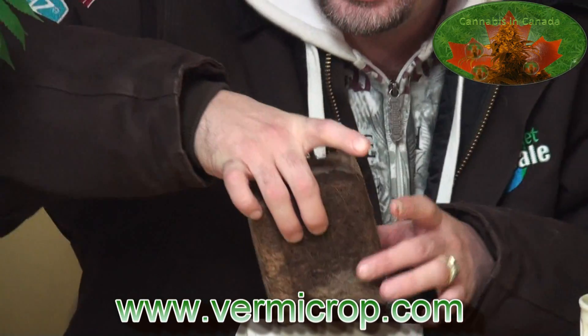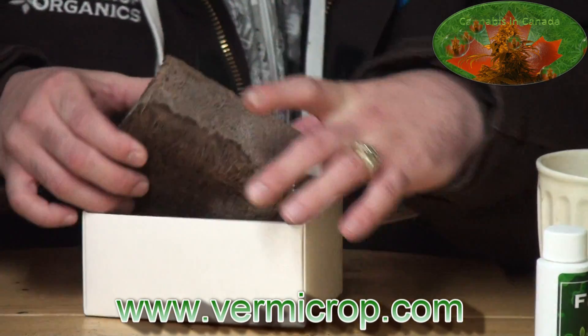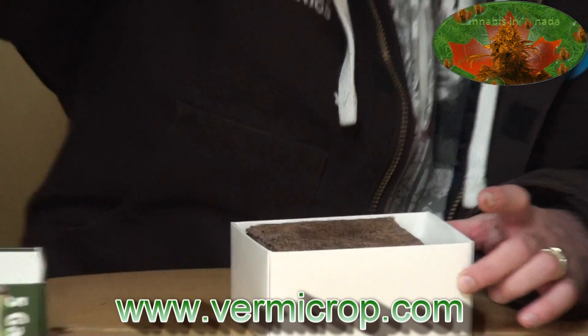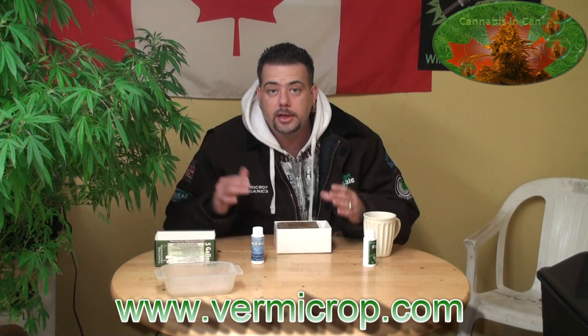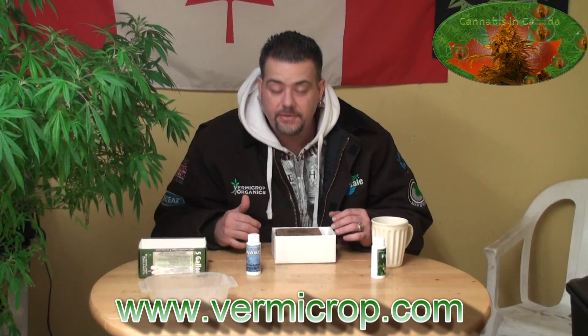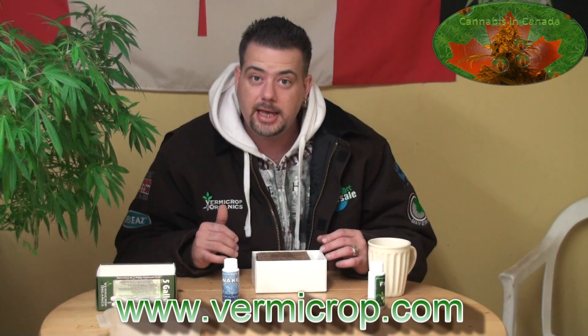You can see on the bottom where it actually absorbed some of the awake. The two ounces of awake went right through and was sitting in the bottom — I thought it was going to leak through the box. But the cocoa husk quickly, being woven together, held it perfectly. Again, I know I repeat myself, but this is cutting edge.